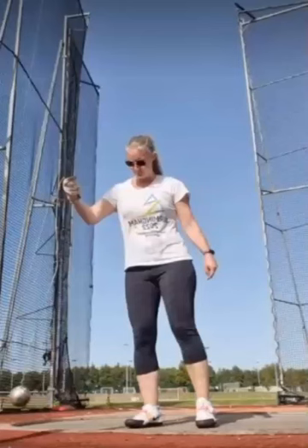How's it going, friends? Sean Don coming back with another technical analysis. Here we have Louise Hampton, a Masters athlete from the UK.